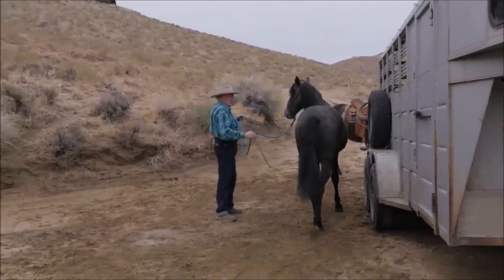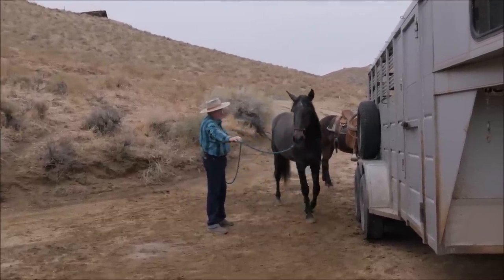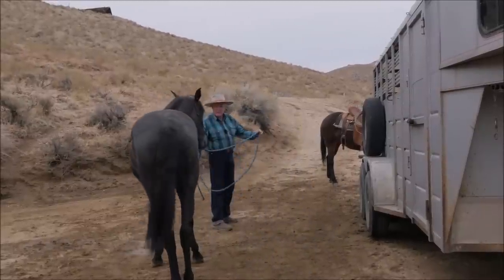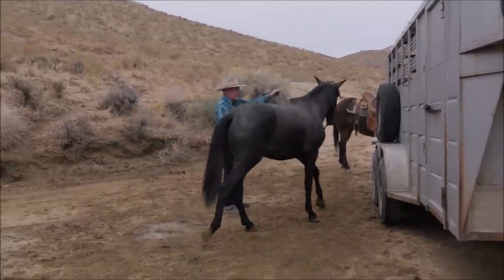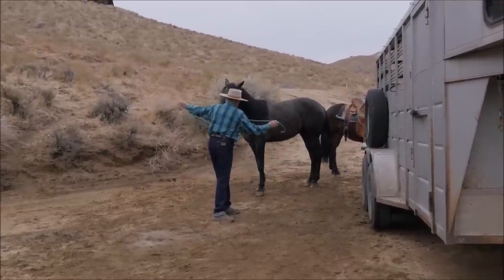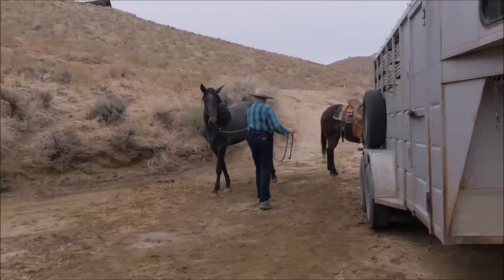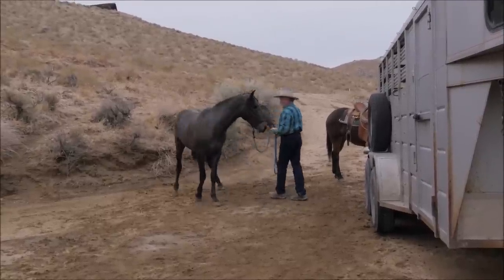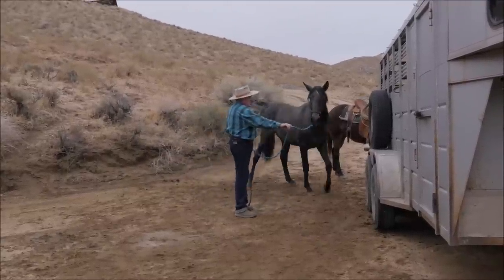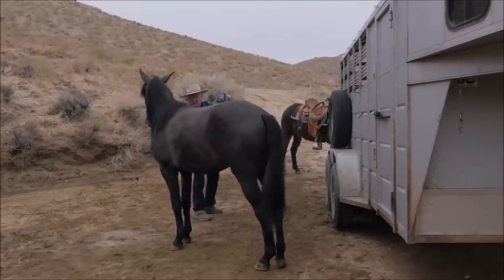My right hand is going to be direction. My left hand is impulsion. The lead rope isn't supposed to come tight. I'd like him to cross over behind. I don't want him to push on me. I'll step him over behind and send him again. Hind quarter — disengage.